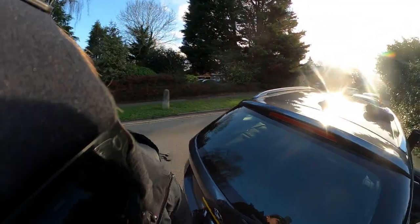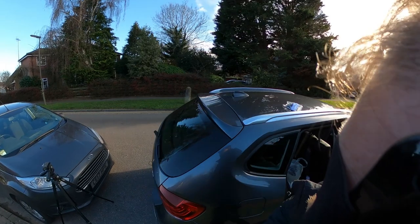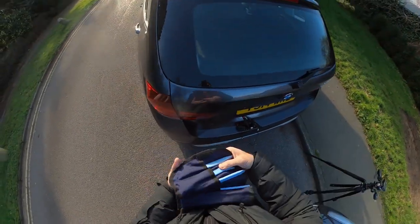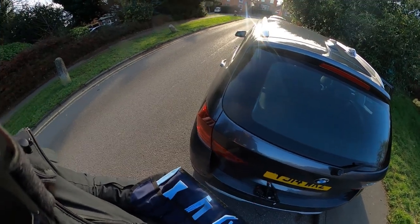This particular one is a BMW X1, and I'm told reliably by a BMW spares department that this technique will apply for pretty much any BMW or Mini.